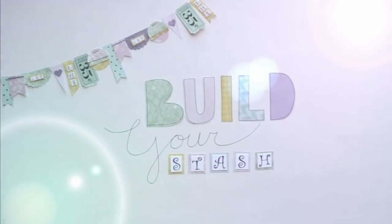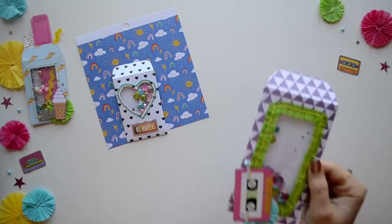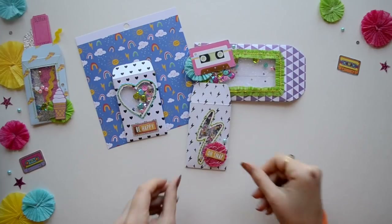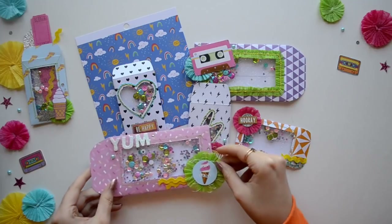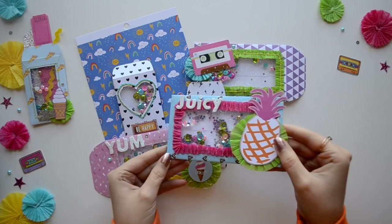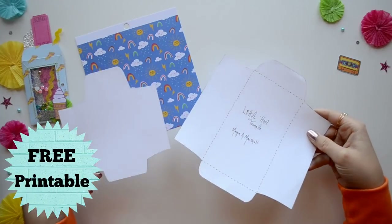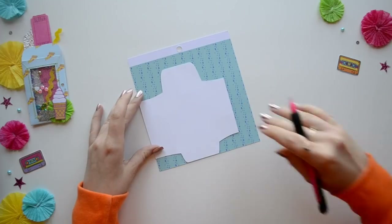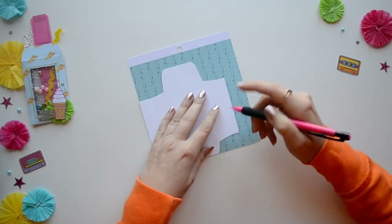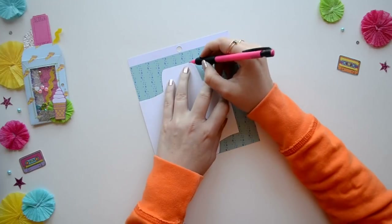Hello lovelies! This is Megan from Little Hot Tamale and today we are going to create two different kinds of shaker pockets. Here are some examples of the projects that you can create with this tutorial. To get started you'll need a template of an envelope — I provided two different sizes of coin envelopes for this project, so you can get the printable in the description of this video.